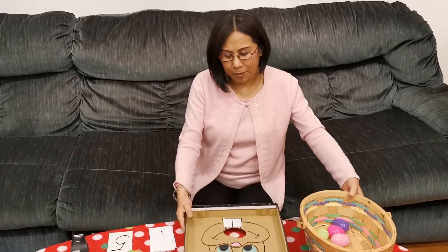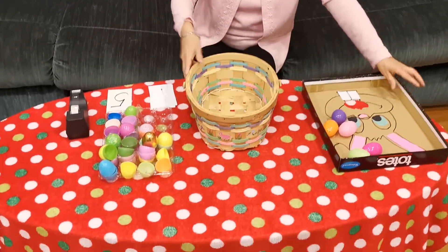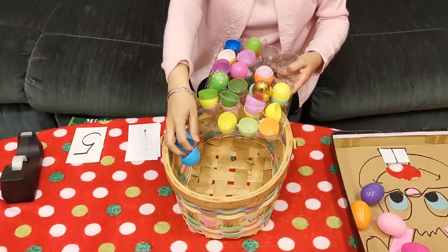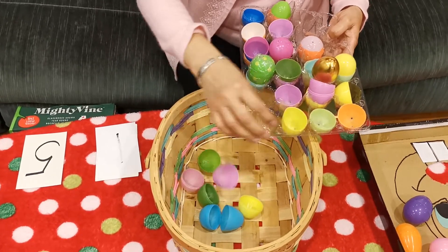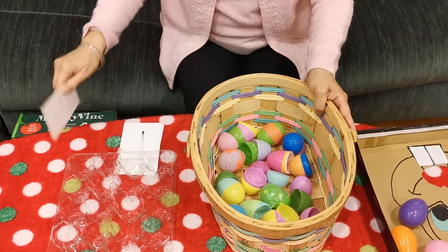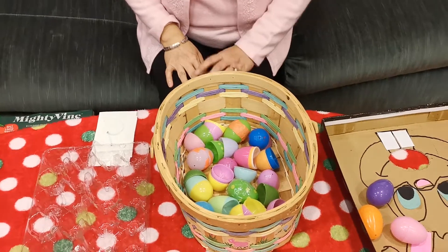Second game — I call it 'matching Easter eggs.' We do a lot of this in school. First, you need to put all the Easter eggs out. See these eggs? You separate them, make sure they're all halves. Open them because we're going to match them. Dump them in the basket, shake, shake, shake. Then you can start to match them.